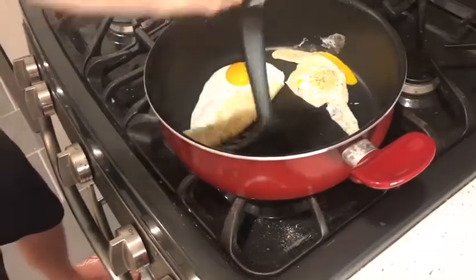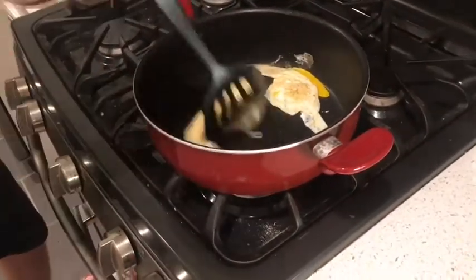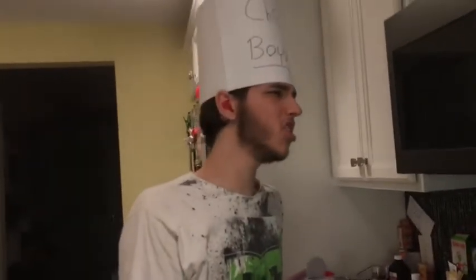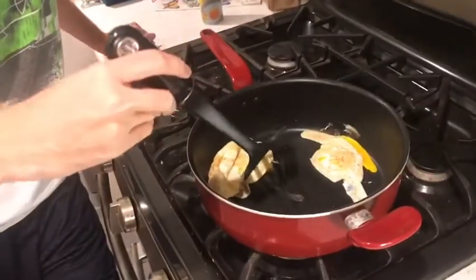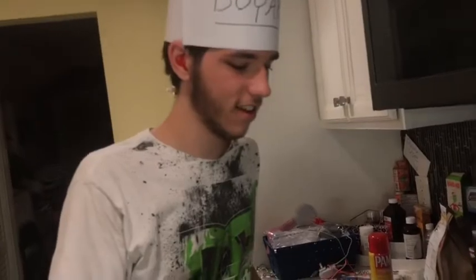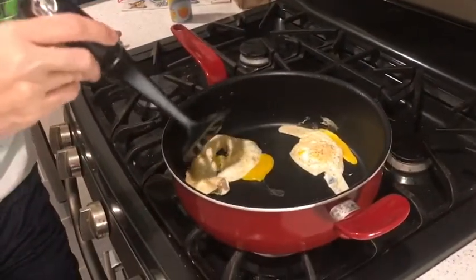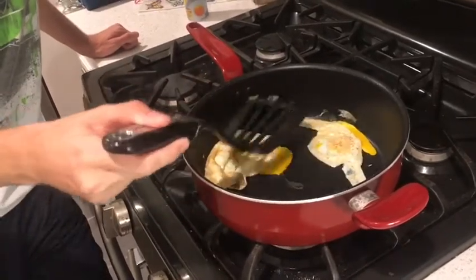That actually doesn't look half bad. Because I'm amazing. I'm telling you, when I have kids, they're gonna say my dad is the world's best chef. Our dad worked at McDonald's at one point! Hey guys, leave a like if you want me to work at McDonald's and then quit.